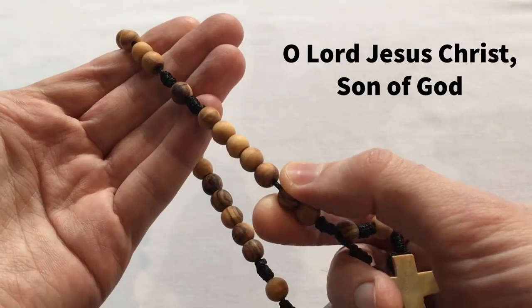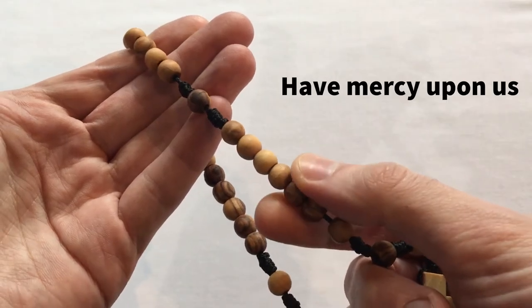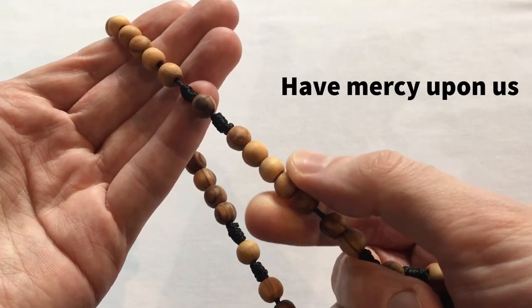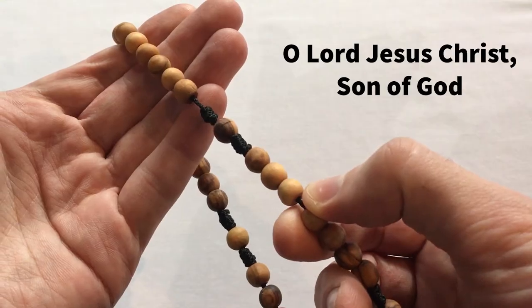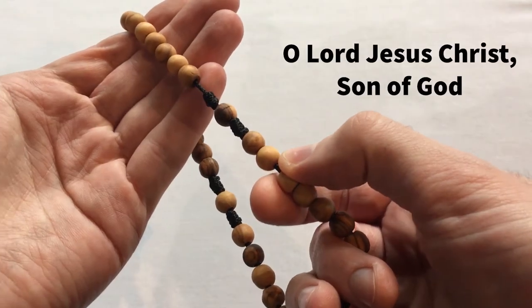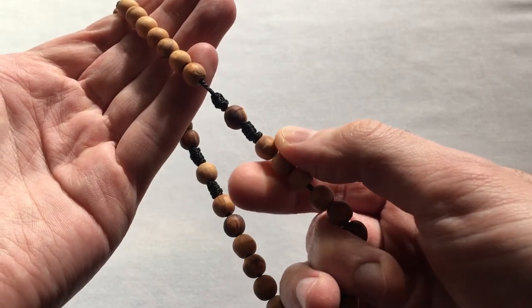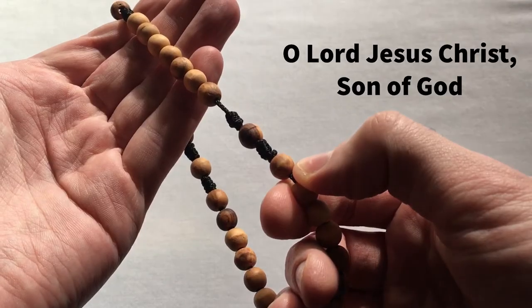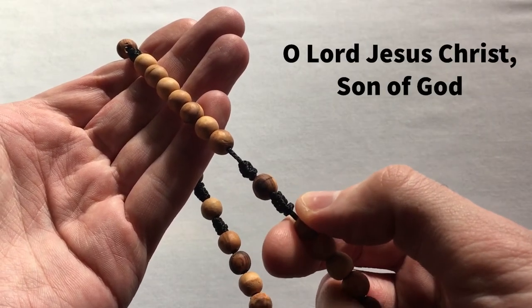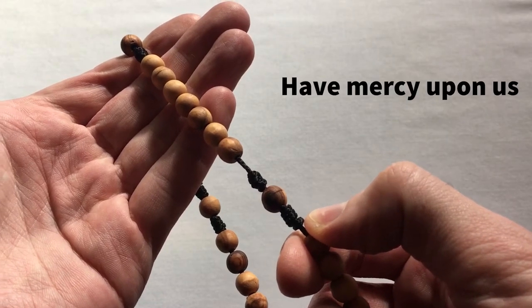Again, on the in-breath: O Lord Jesus Christ, Son of God — and out: have mercy upon us. You repeat this on each bead, breathing in on the first half and out on the second, continuing through all seven beads in the first set of weeks.